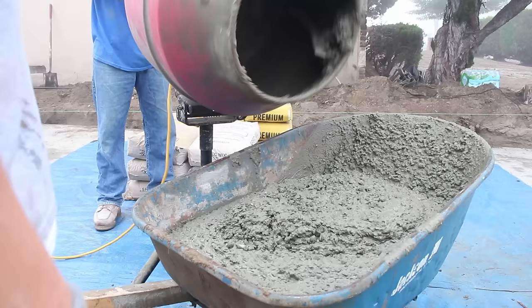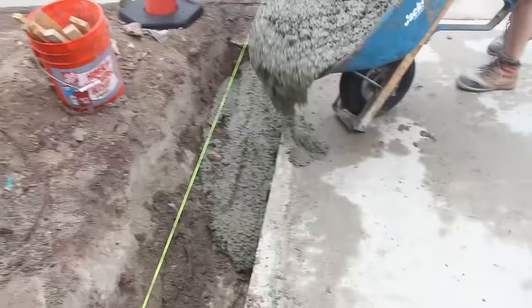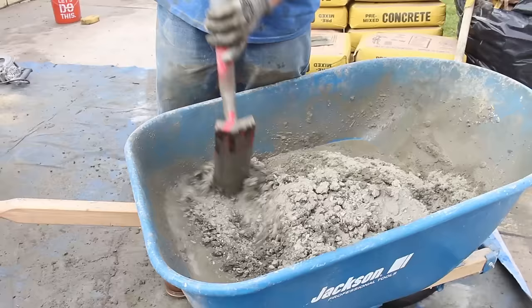Right now we're just dropping it into this footing we're making for a block wall. I'm sure you guys have seen the video — if not, just go back to our latest video on how to build a block wall.